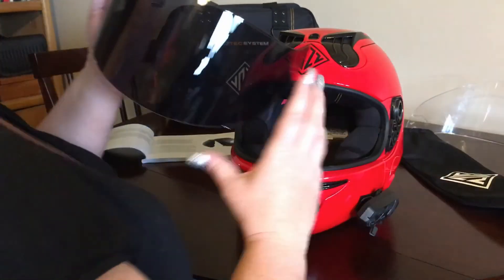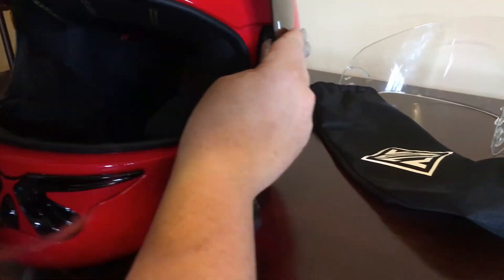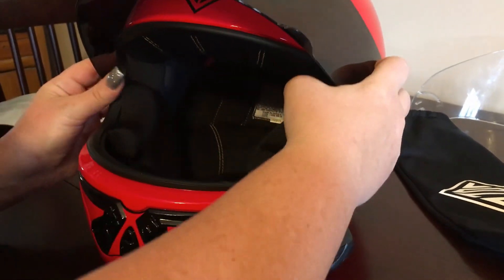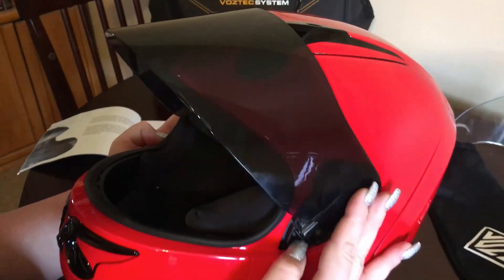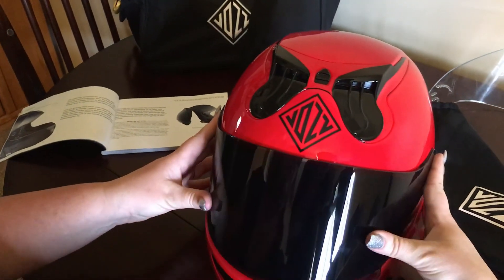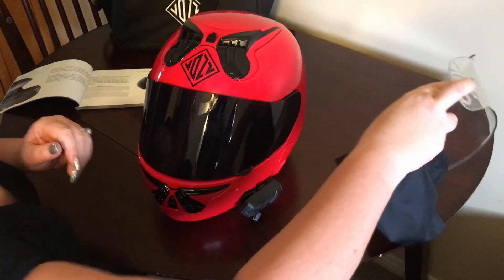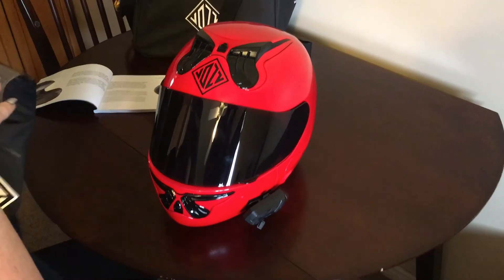When you put your other visor in, leave it in the top position as well. Just fit the grooves right in, hold them into place, and then pull those half moon levers. You'll hear an audible snap on both sides, and that's all there is to it. It's nice that Vaz gives us a separate bag to put our other visor in to keep it from getting scratched while it's in storage.